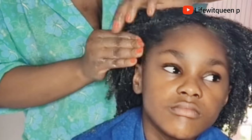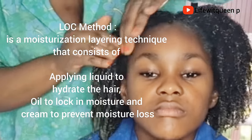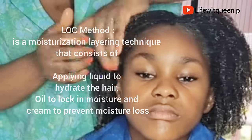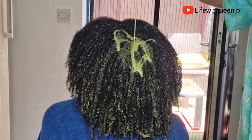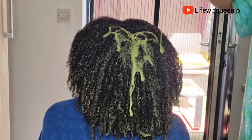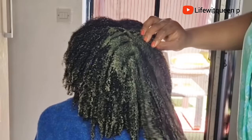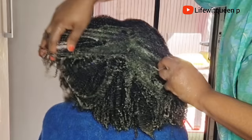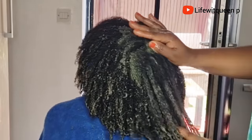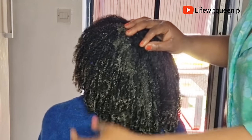Don't forget to apply your LOC method. Always seal in moisture — when using a water-based spray, apply your hair butter or leave-in conditioner. Oil and spray will not moisturize your hair if you don't apply your leave-in conditioner or hair butter first. The benefit of spray and oil is that it helps strengthen your hair, stops breakage, and retains length. Always remember to apply your leave-in conditioner or hair butter whenever you use water-based spray and oil.